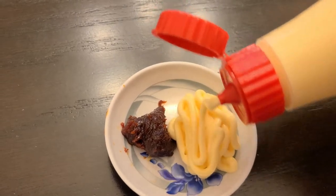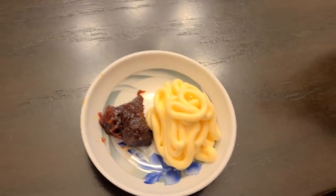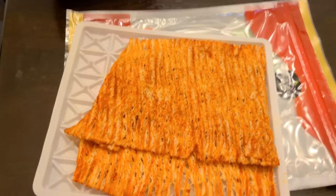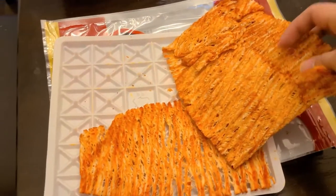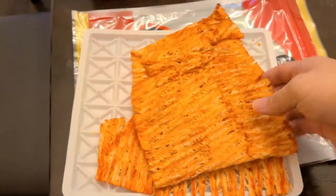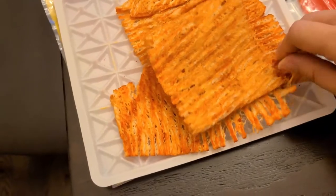Usually we got a sauce bowl and then we put a dollop of gochujang, which is Korean chili paste, with some mayonnaise of course. The Kewpie mayonnaise is a Japanese mayonnaise — it tastes a little bit more tart than American mayonnaise, so I do recommend getting it from the Asian market.